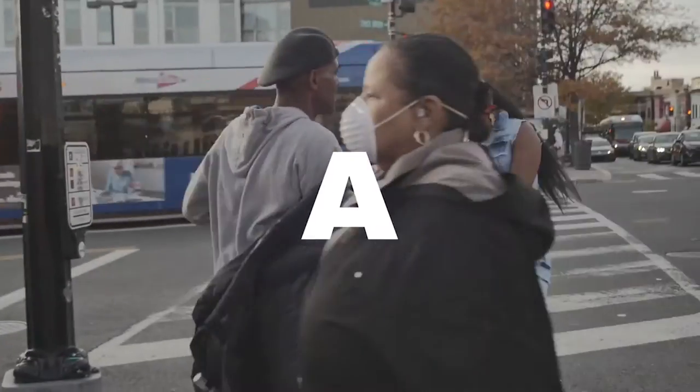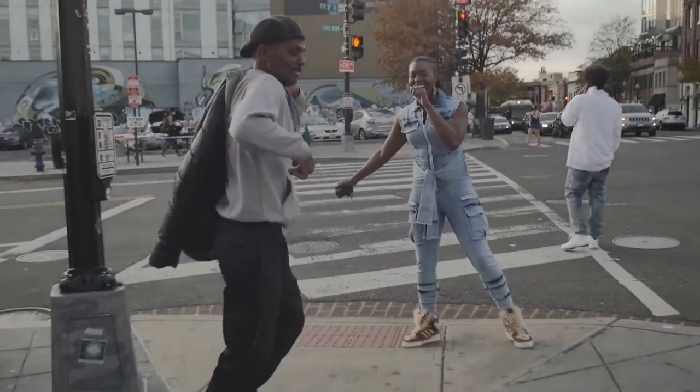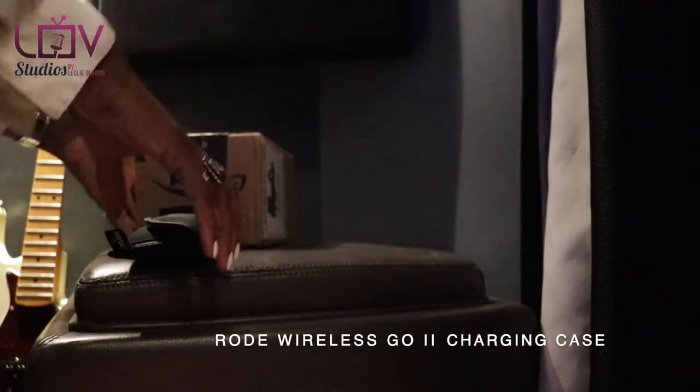Hey hey hey, Leslie here and we are back with another unboxing video — this time audio again. I am in the Black Room Studio in Brooklyn.